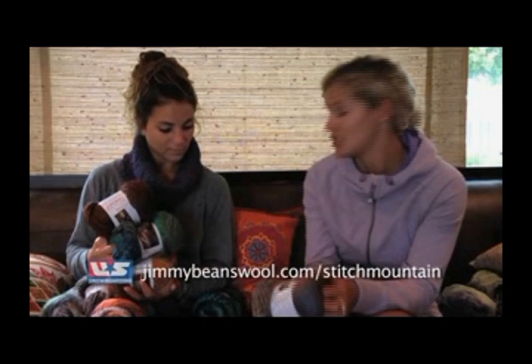What else do you do with this yarn? Well, there's a lot of things. You can blend it in with a solid color and make it a little bit heavier if you're making a hat just to make it a little bit warmer. This is part of the Jimmy Beans Wool and Red Heart Yarns Stitch Mountain Collection.